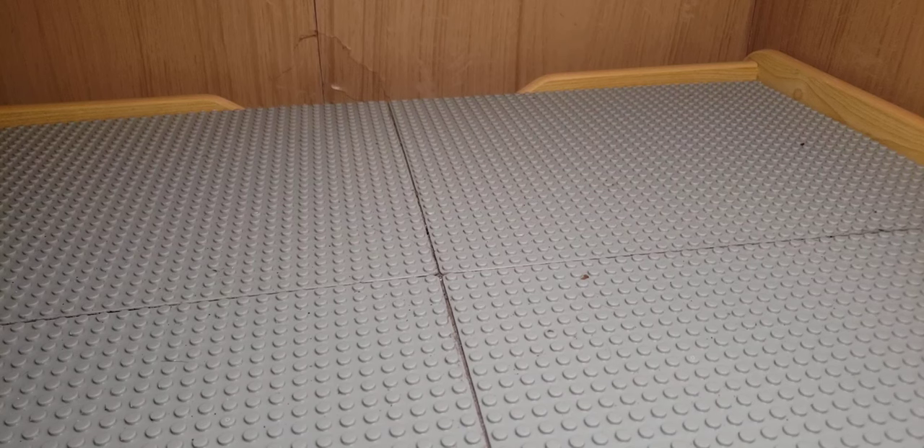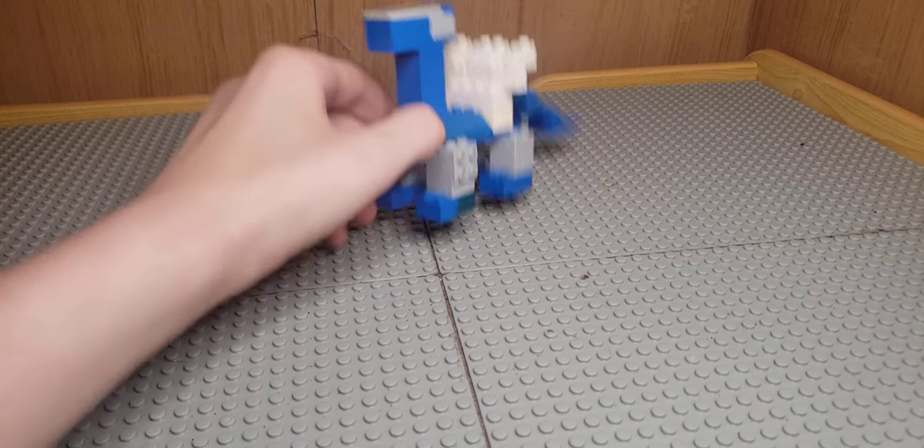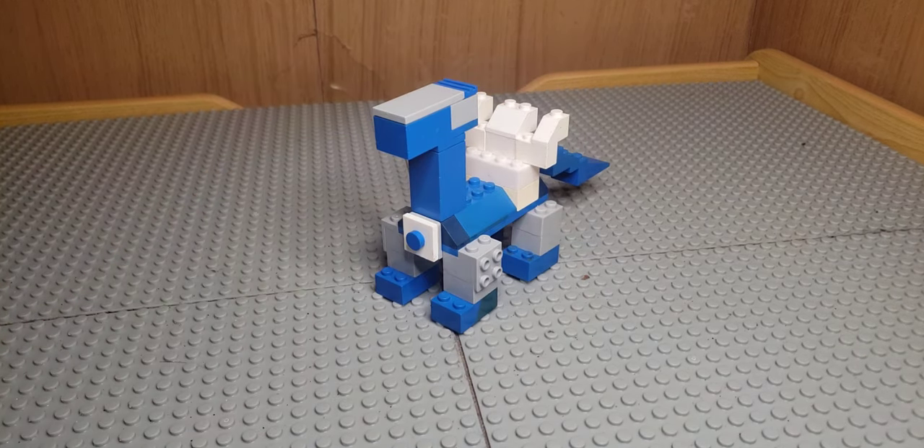What's up everybody, welcome back to another video where today I'm going to show you how to build your very own Lego Dialga. Let's get started with the building process.